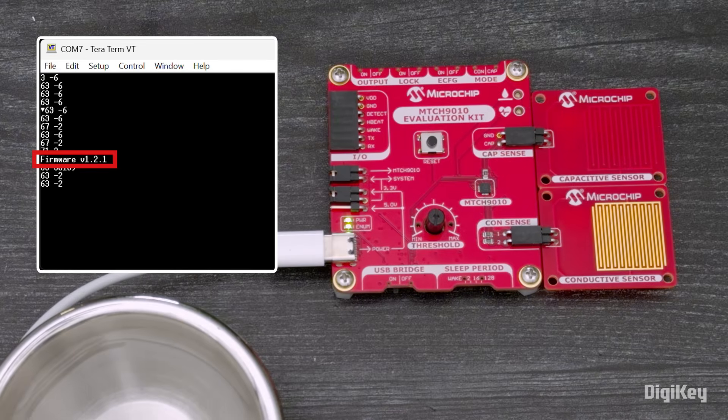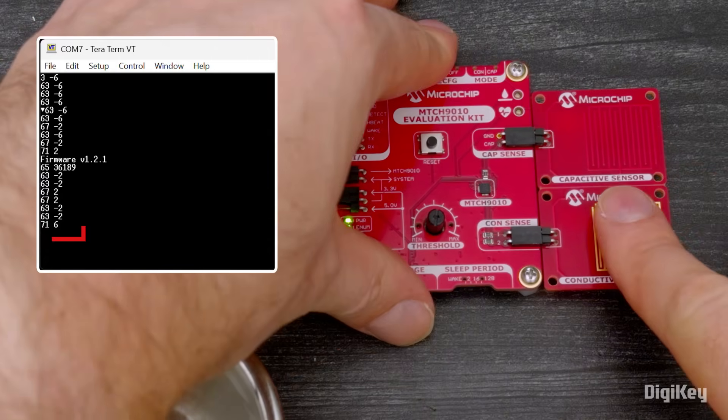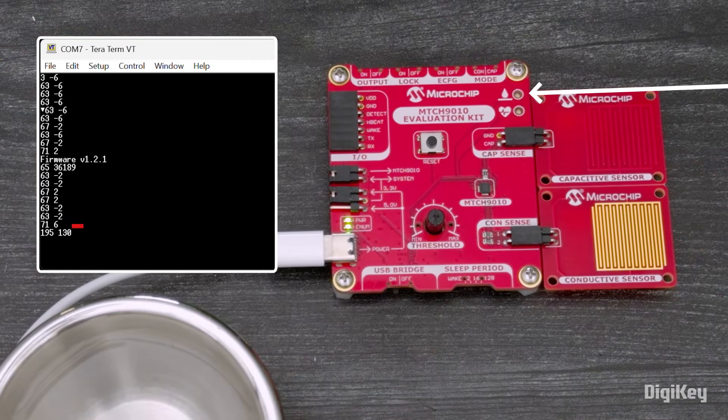After the RESET, you'll see the firmware version, the reference and threshold values, and then the current value and the delta to the reference value. When I touch the sensor, the value changes, but it's below the threshold, so the liquid detection LED stays off.